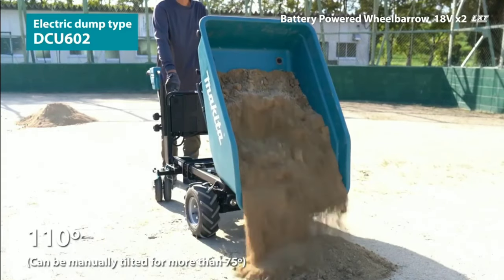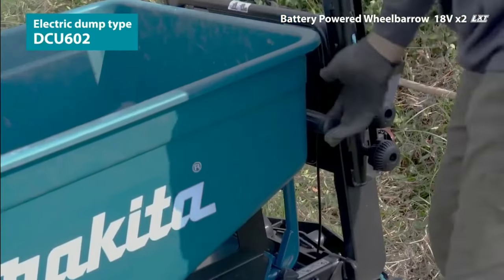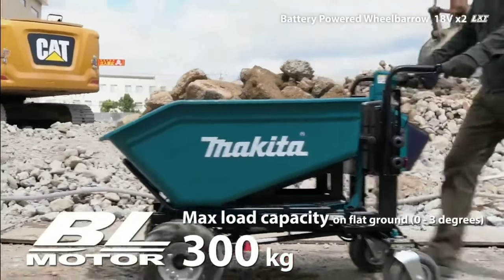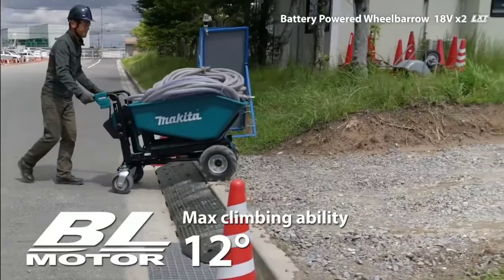It also features a two-speed motor, reverse function, and electric brake. Some of the key features of the Makita LXD wheelbarrow include cordless power. The wheelbarrow is powered by two Makita 18V LXD batteries, which eliminate the need for a cord and extension cord.